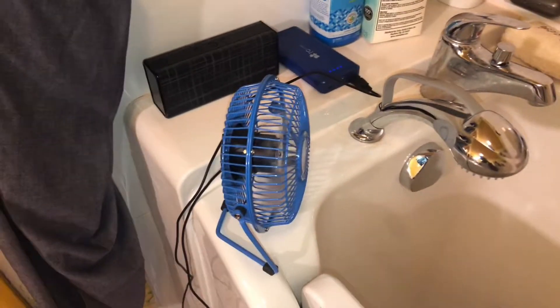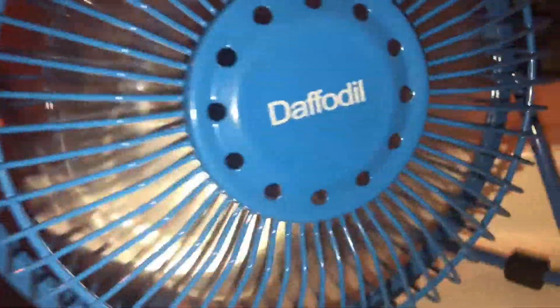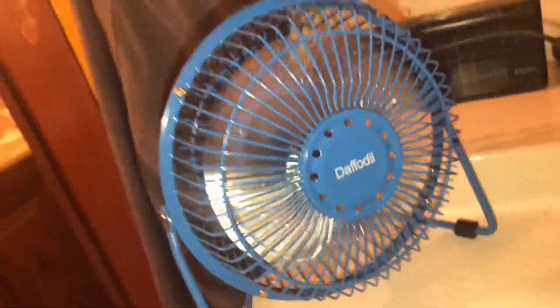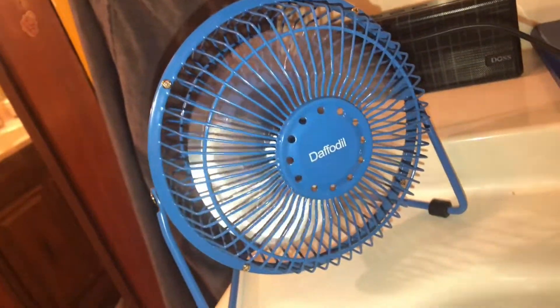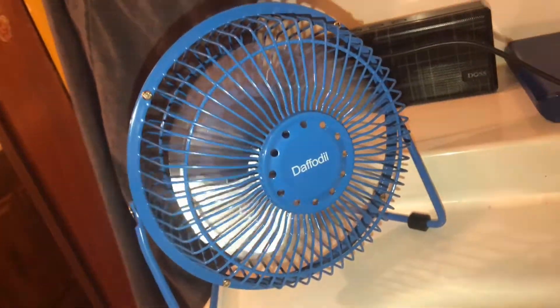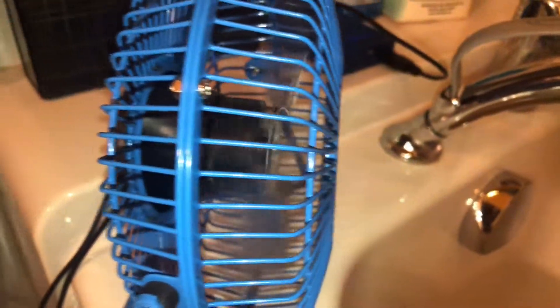For today's bathroom fan I'm using this one right here — the Daffodil. It's the six-inch USB blue Daffodil fan. The blades do have a deep pitch, and it only has one speed: high speed. You can see the pitch right there.